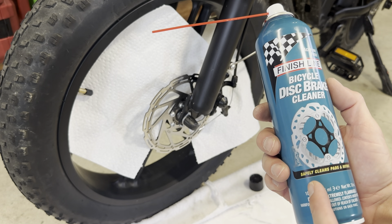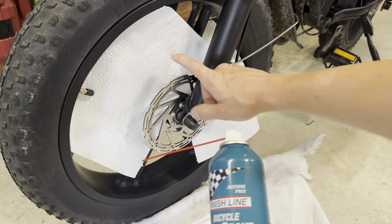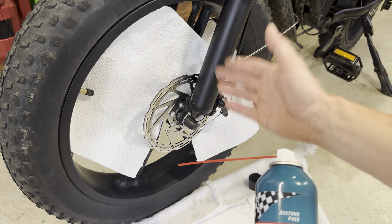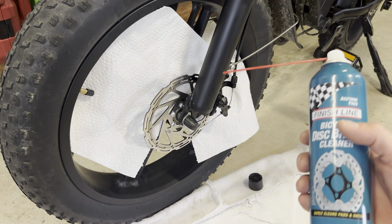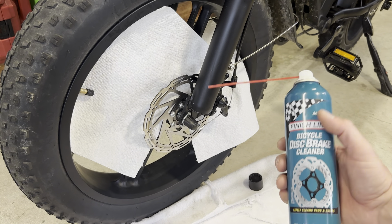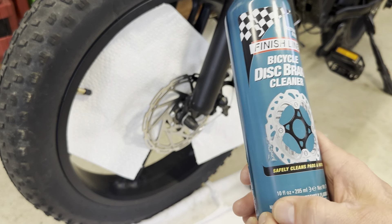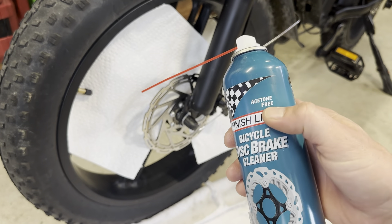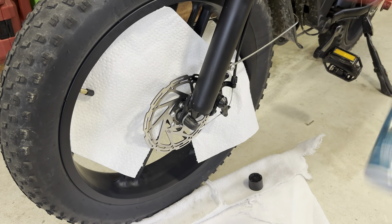This is my Finish Line disc brake cleaner, and this is something I use on my e-bikes because these are disc brakes — they're not hydraulic. They collect a lot of dust on the pads and they start squeaking, so in order to keep them clean — as you can see this one is pretty dirty. I cleaned the back and a bunch of black stuff came out. This safely cleans pads, it's 10 fluid ounces, and acetone free, so this is my number one disc brake cleaner.